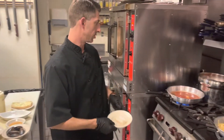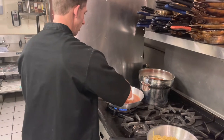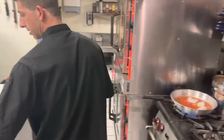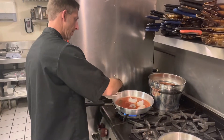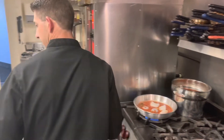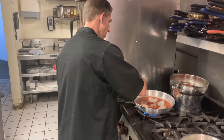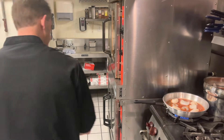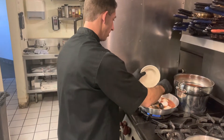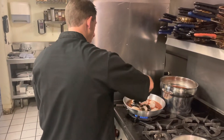Now we're going to go ahead and add in all of our seafood. First we'll lay on our cod, then add in our shrimp, add in our scallops, add in our mussels, and we'll go ahead and add in our lobster.